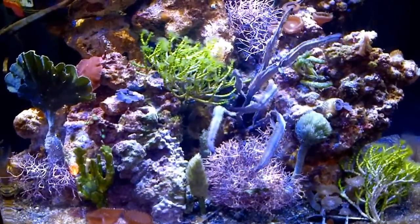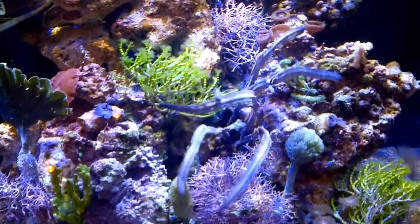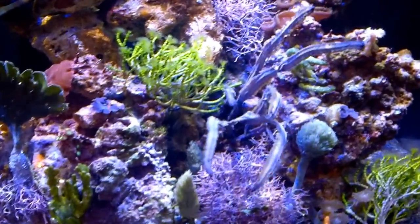I've got greens, reds, purples. I've got movement with that one piece in the middle.